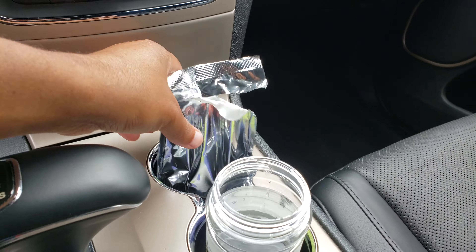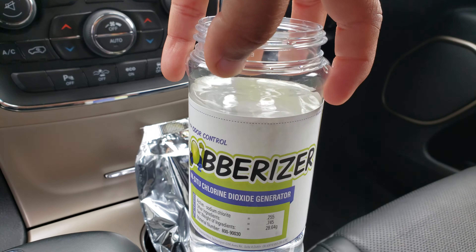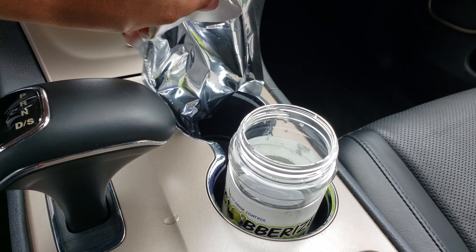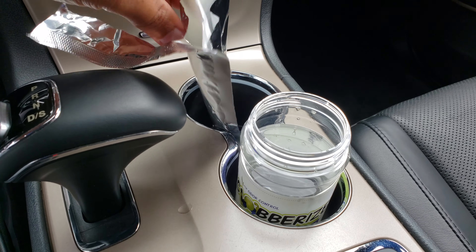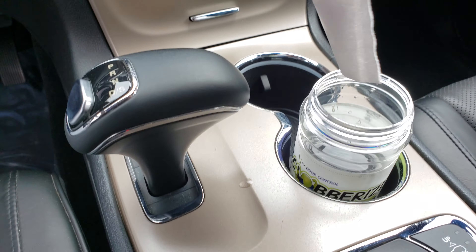The first thing you do is take this out of the container, put water in it right up to the fill line, then put this — if I can get it out — you put this in here.